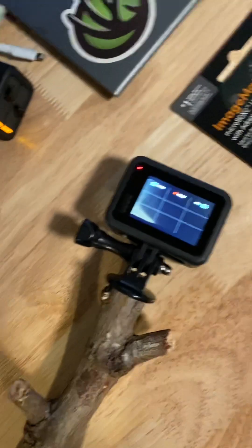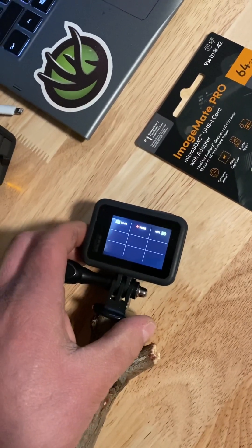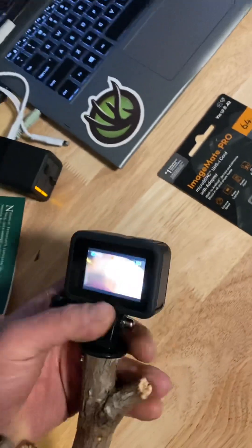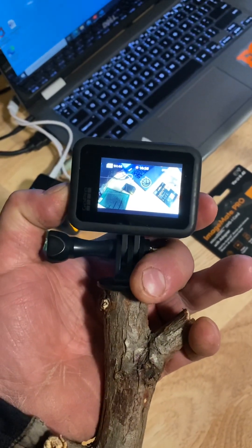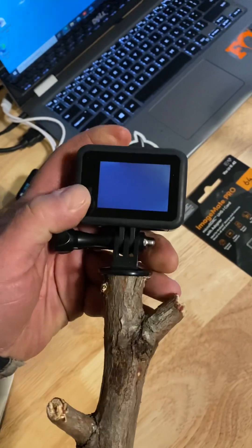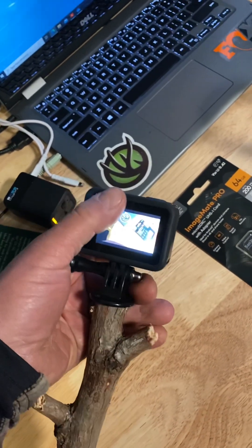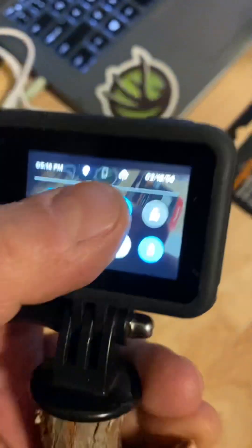I'm just running it through now, making sure the card works. Watch — stop it. Okay, I'm going to pull it off. Okay, sorry — swipe down, preferences.